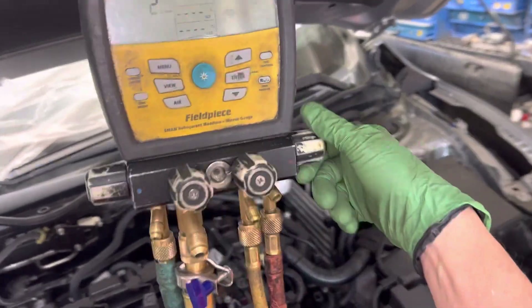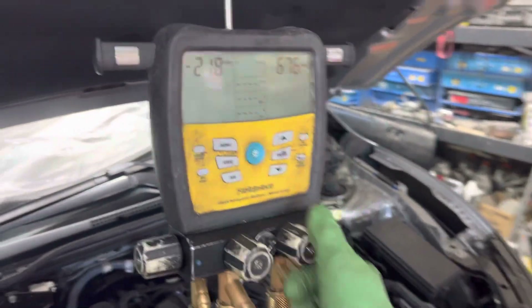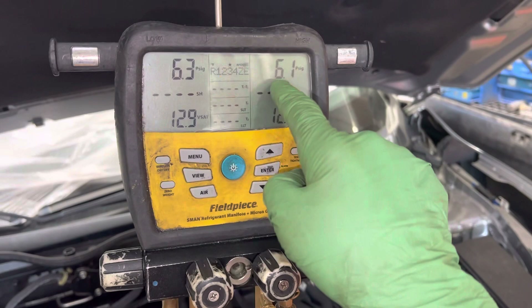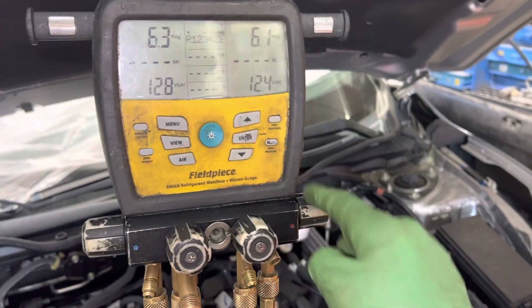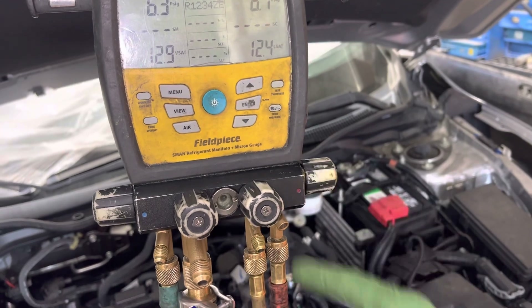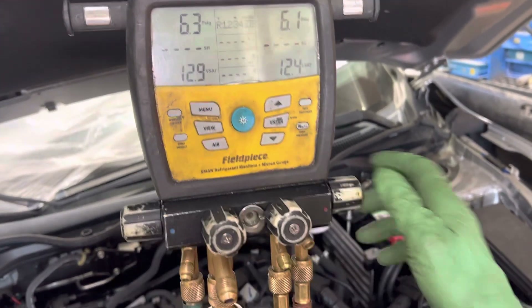And then I read the low side. High side open, low side down — give it a little squirt, shut it off. That little squirt was fine enough; it shot up to 60 PSI for a second but settled to 6 PSI. That was enough to go through the high side, and I'm reading it on the low side — I know I have 6 PSI sitting there.